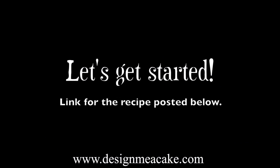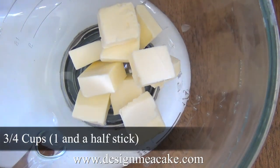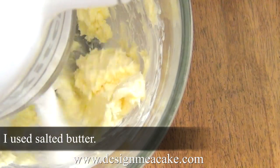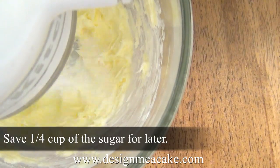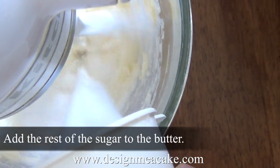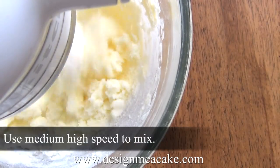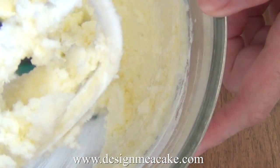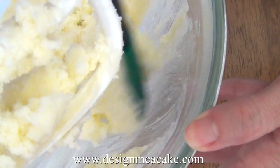I will post the link to the full recipe in the comment box below. I will start with the butter and cream it so I can add some sugar to it. Save a quarter cup of the sugar for later. Between the sugar and the butter, I will cream this for between 15 to even 20 minutes — you want the mixture to look very creamy and lighter in color.